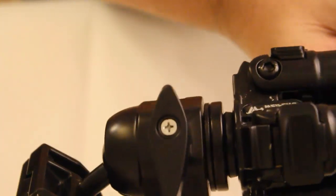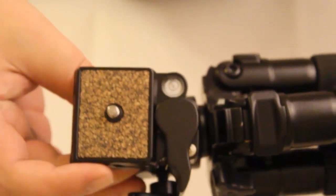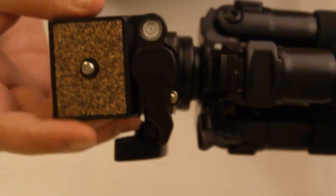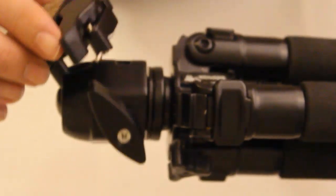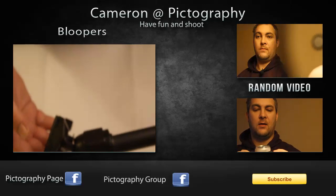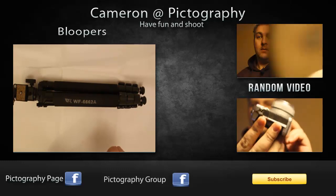That's the ball head — let's see if we can show you the ball head properly. You can actually have a former part here. We'll just cut that and wrap up.